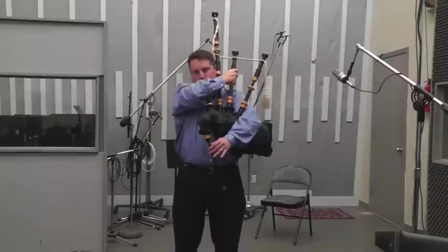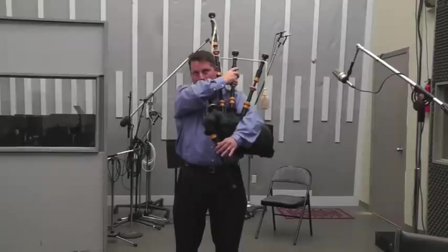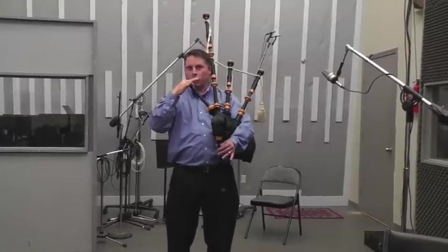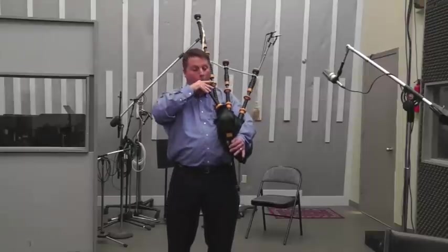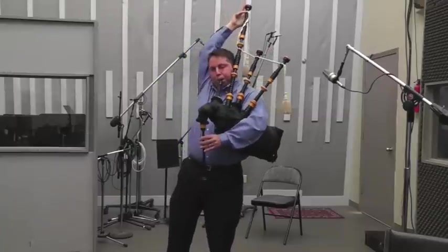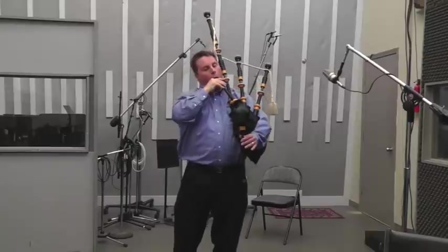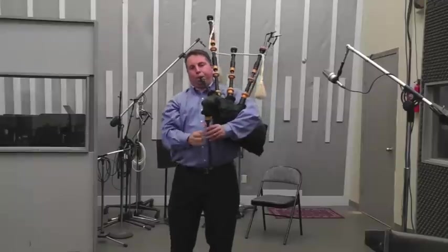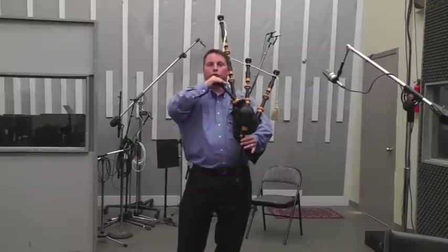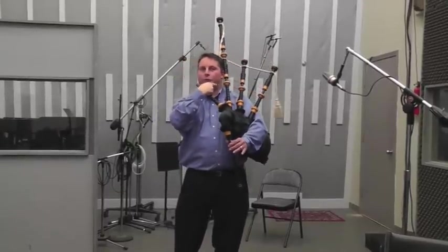If they're out of tune, they'll sound like this. That's just the bass by itself — it also should be in tune with the chanter. Any one of these should always be in tune with the other one.